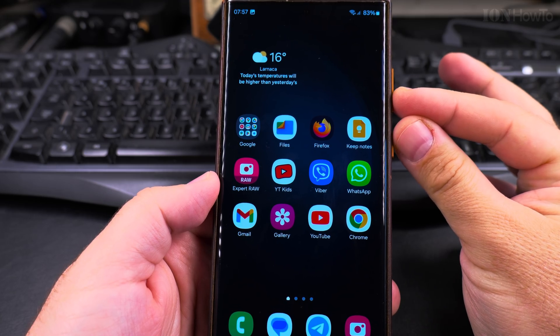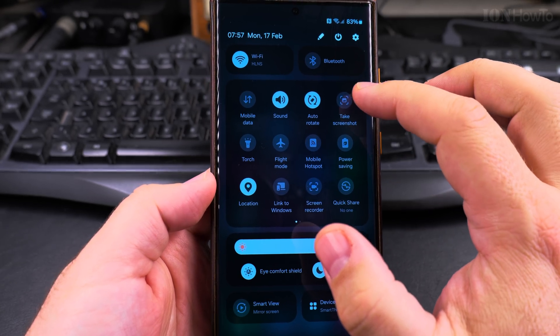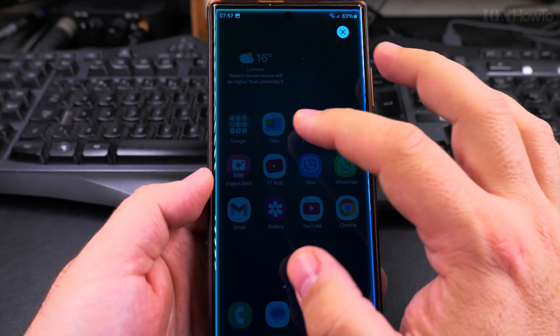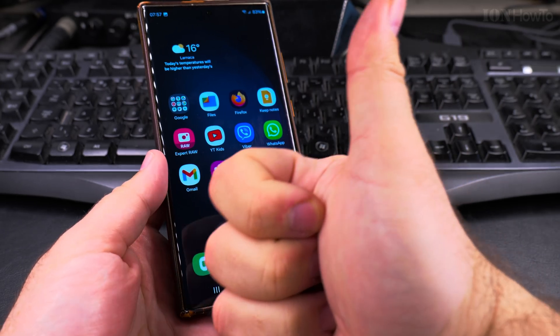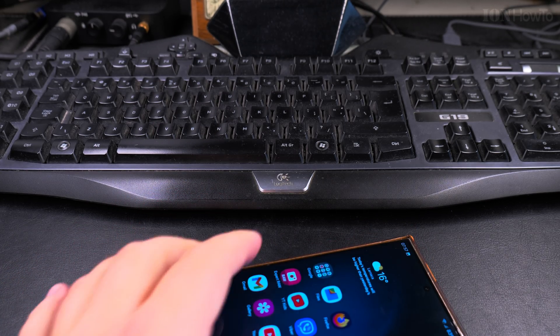To make it simple: you can use the power button and volume down button to take a screenshot, you can use the quick settings menu, or you can use the side menu — the Side Sense — to screenshot areas you want to save. That's it. Thanks for watching.